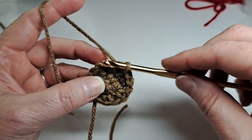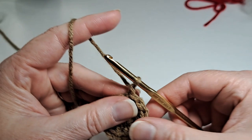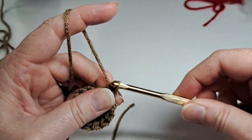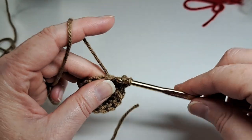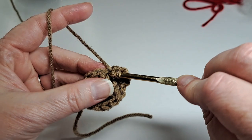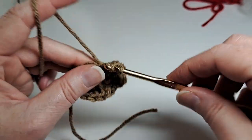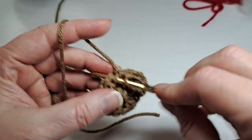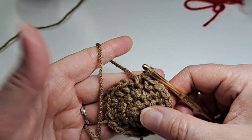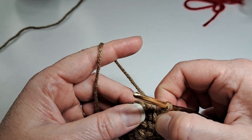Now I'm going to slip stitch to the beginning, chain one, half double crochet in that same chain one space. This row I'm going to put one half double crochet in the next stitch and then two half double crochets in the next stitch. The pattern you're going to repeat around is one half double crochet in one stitch and then two half double crochets in the next stitch, all the way around. Then in this round I put an extra stitch at the last little stitch before the slip stitch.